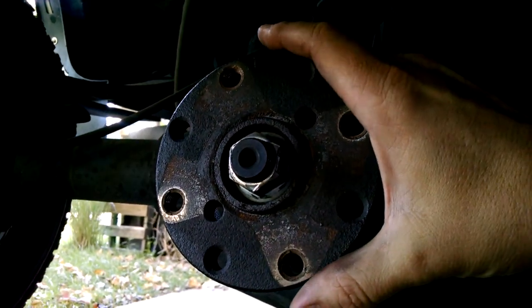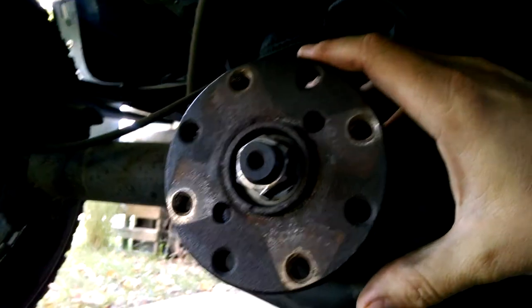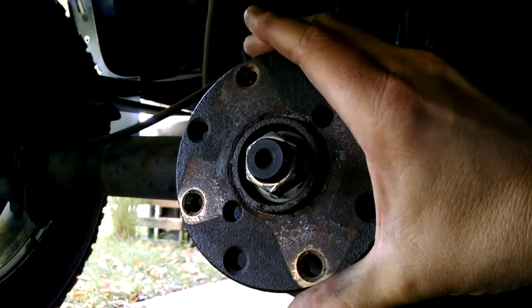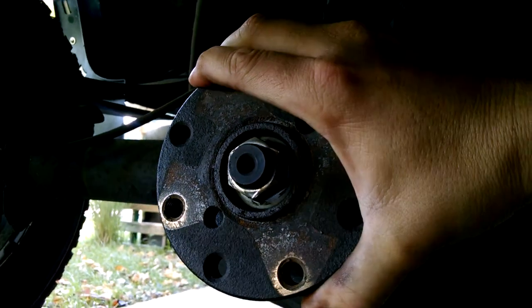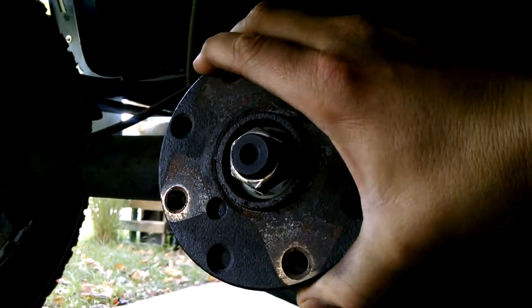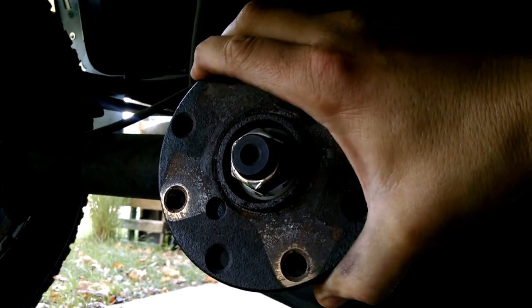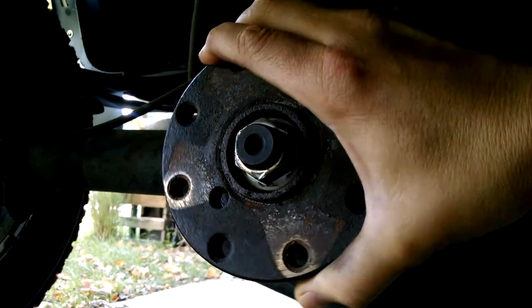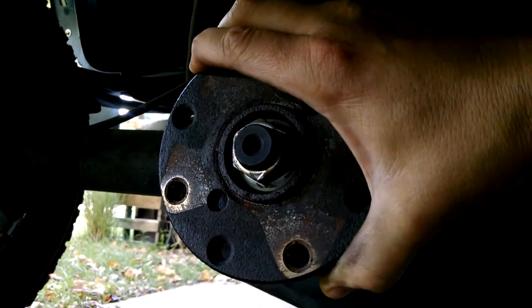I got my new drive shaft in today. Pay attention to the tire — I just knocked the old one loose. There's no movement whatsoever between the pinion and the ring gear, no movement in either one of the tires. That just seems like an awful lot to me.